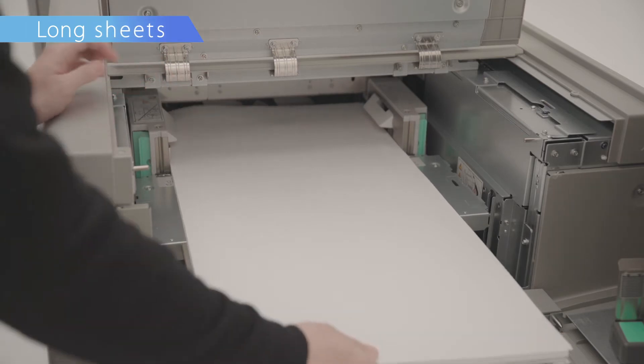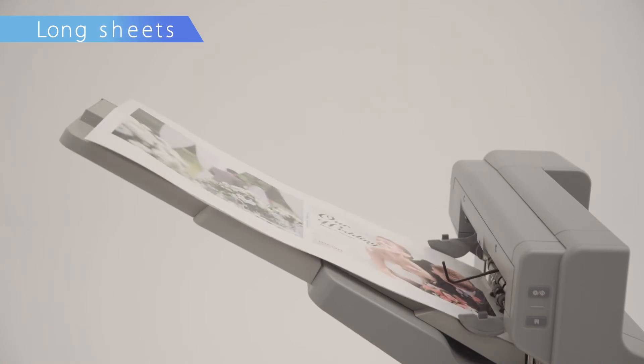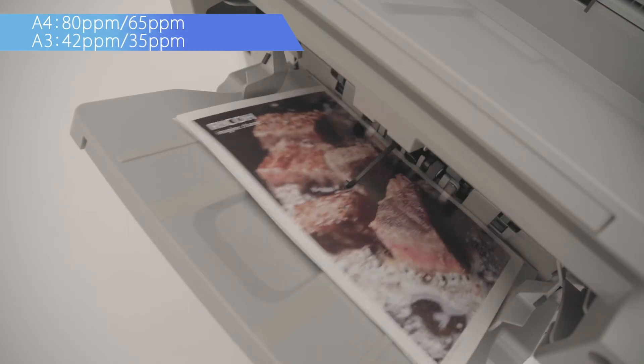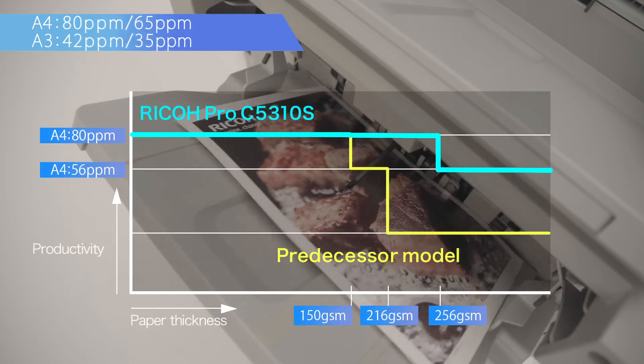In addition, continuous printing of long coated sheets up to 700 mm is possible. High productivity. High print speed can produce up to 80 pages per minute. The new cooling mechanism has improved productivity even when printed on thick medias.